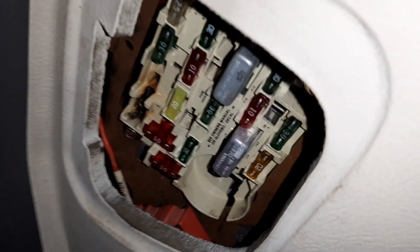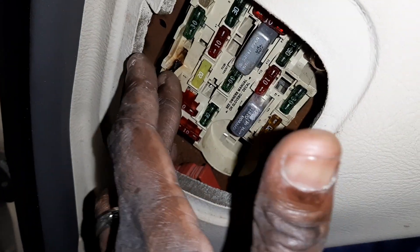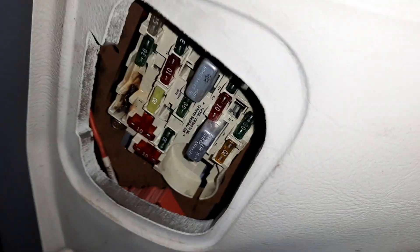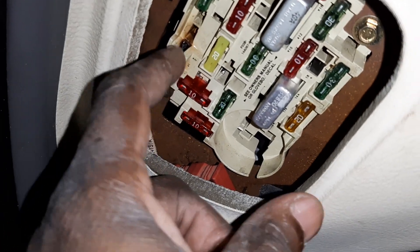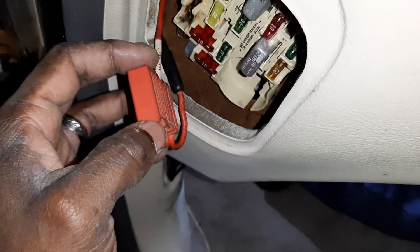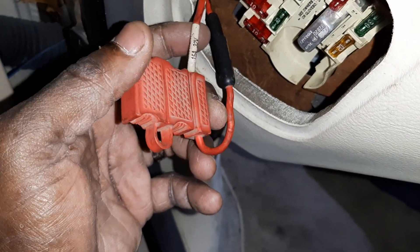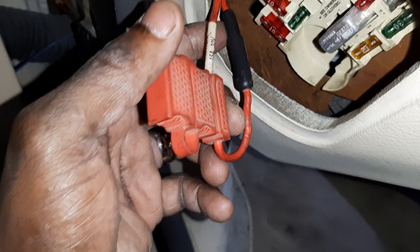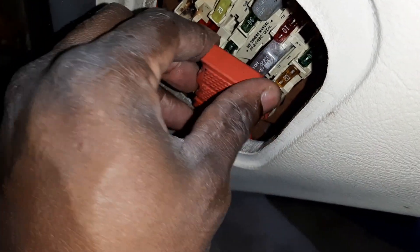I wanted to show you guys what I did, but I wish I would have done the step-by-step video to show you exactly how I did it. You can see how I cut this wire here. Of course I took both batteries out — the car had two batteries — to make sure there was no power going to this box. I cut the wires on the back of this and just ran them straight to this circuit right here, since it already had a fuse connection on it, connected it all in, and now the blower motor is working.